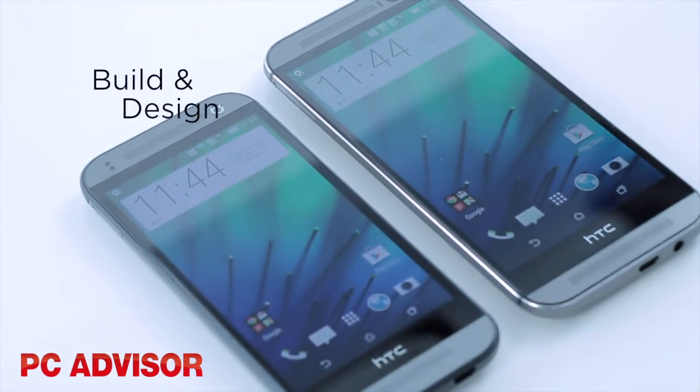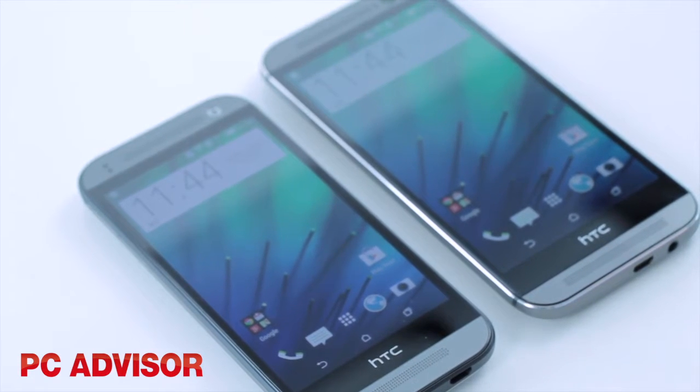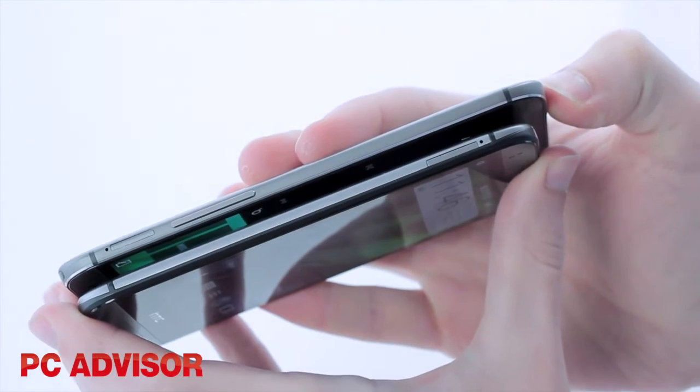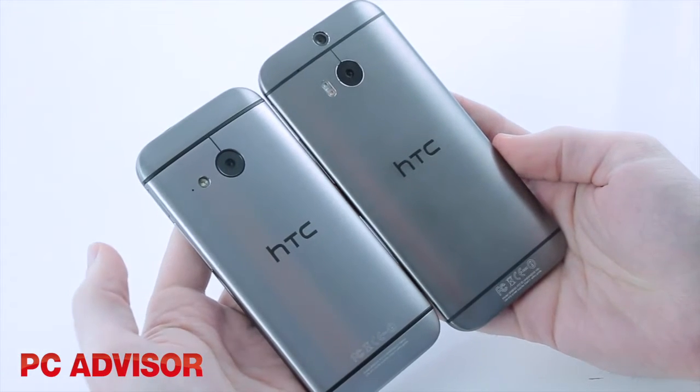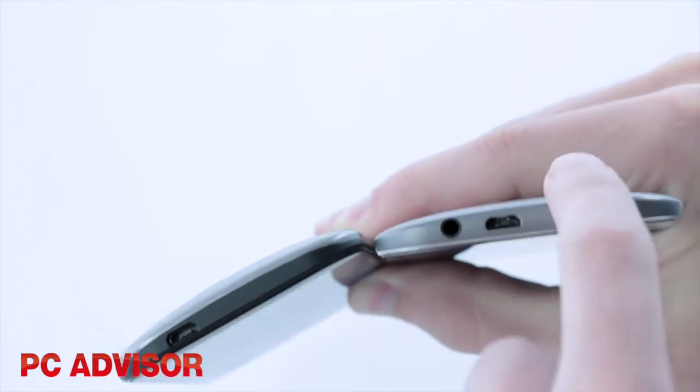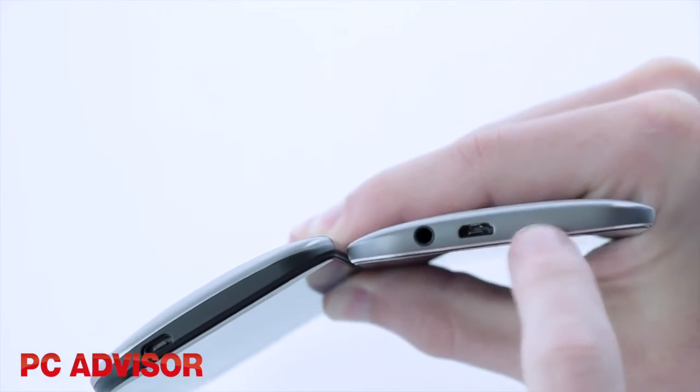The HTC One Mini 2 looks and feels like the flagship M8. It's smaller in size and lighter, but slightly thicker. Importantly, it retains the premium feel thanks to that brushed metal casing, although there is a thin plastic strip so the metal doesn't quite reach round to the front.